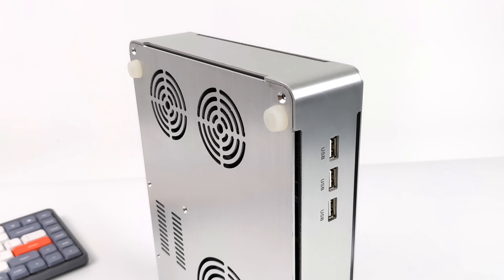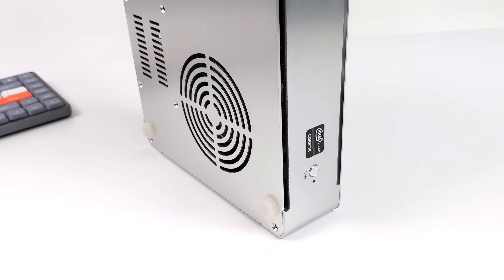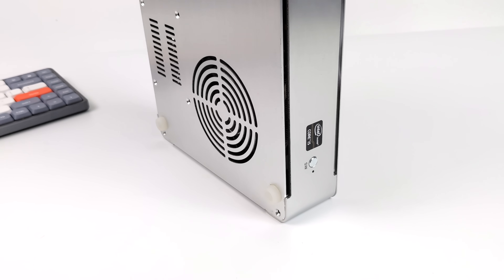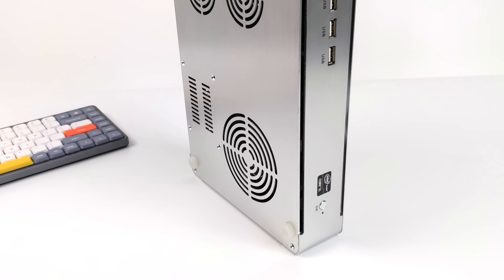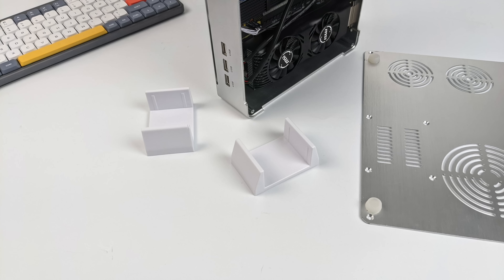The way this is set up, you can run it vertically or lay it flat on the desk. But all of the air intakes are on the bottom and it does get a bit hotter if you run it flat. So I would definitely suggest using this in the vertical position. It does come with two little feet that attach right to the side of the case.